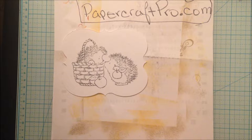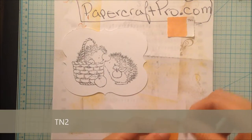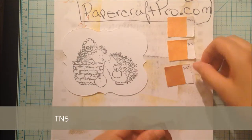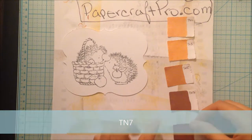I'm going to color the hedgehogs first. I have pre-selected the colors to use for the hedgehog's fur. I've decided to make the hedgehog's fur multi-dimensional with lots of highlights. The colors I chose for the highlights are TN2, TN3, TN5, TN7, and TN9.